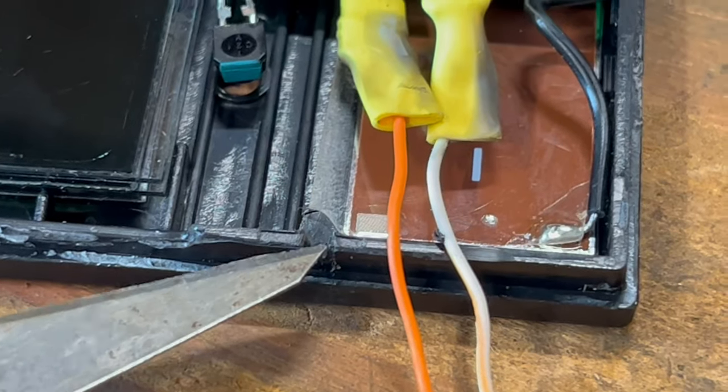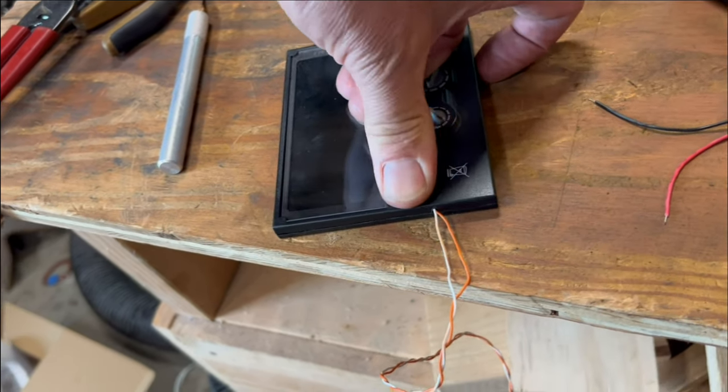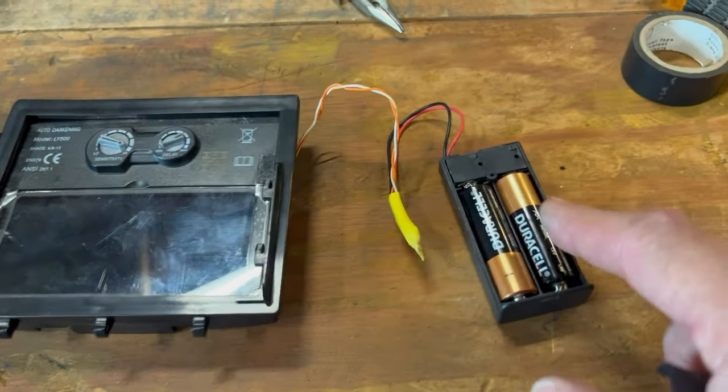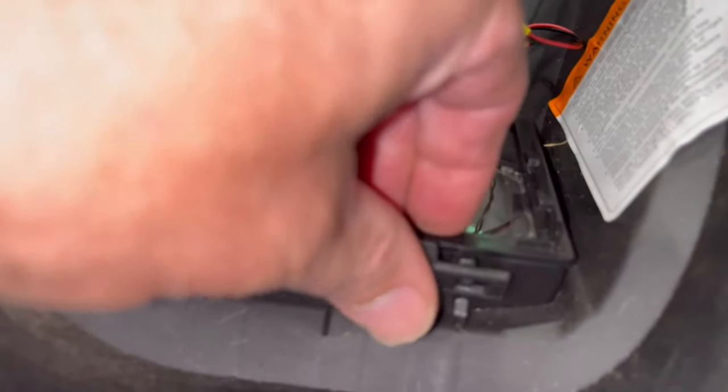I cut out a little notch in the plastic for my wires, and snap it all back together. I've got the module back in the cradle, and here are the batteries with the cover. Cradle back in the helmet, and we'll clip it in.